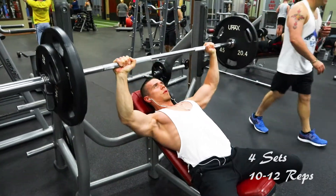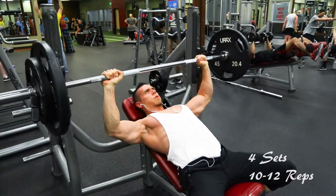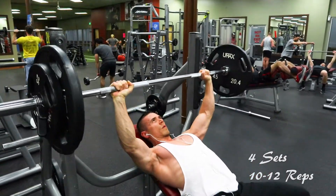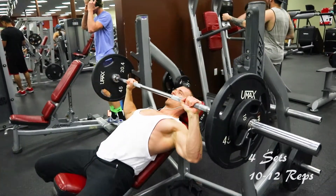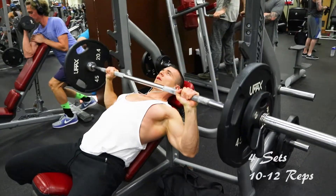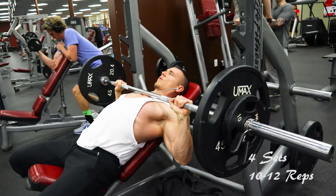The next exercise I jumped into was the incline bench press. We did four sets of 10 to 12 reps. I started out without added weight for 10 reps — it was a little bit heavy because I was tired from the bench press, so I dropped the weight down to finish out the rest of my sets and get at least 10 reps in.